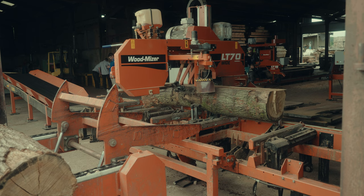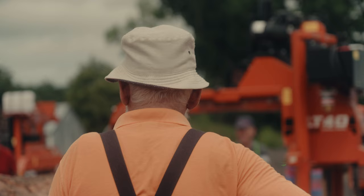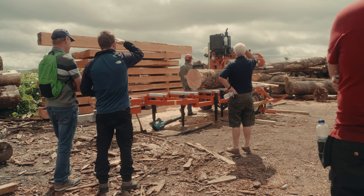We're here at the Oak Frame Company. The owner is Simon Belfield. The LT70 that the customer has bought is to help the growth of his production — he used to rely on other customers coming in with an LT40 to mill for him. We're enjoying seeing quite a wide cross-section of interested people: existing customers, customers for this business, and also prospective customers for Woodmiser.